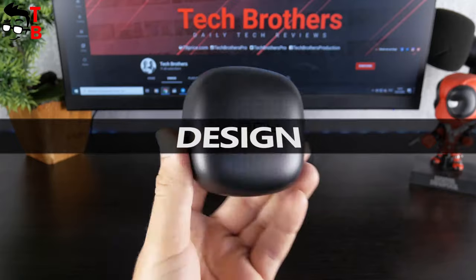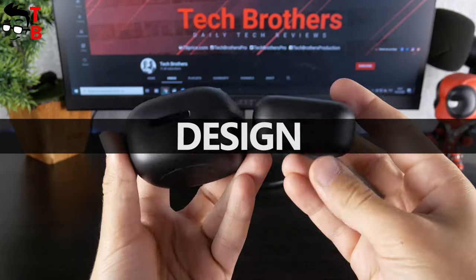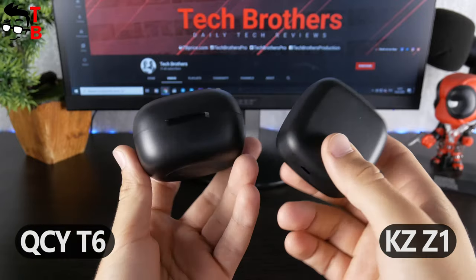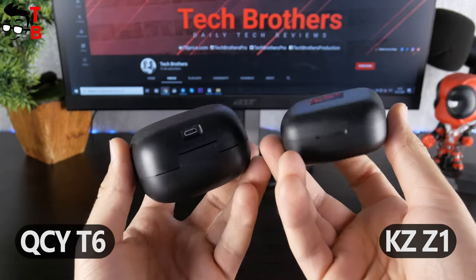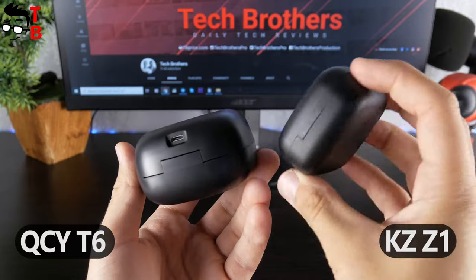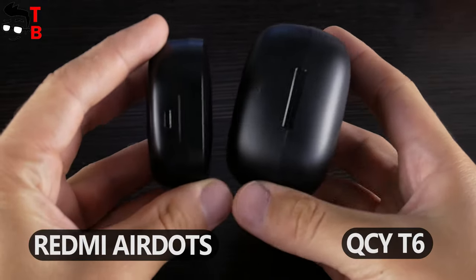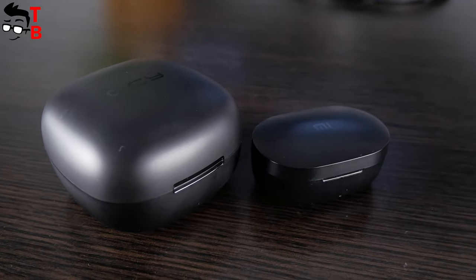Talking about design, as I already said, the earbuds are very big. Last week we made a video about KZ Z1, and I told you that they have a big charging case. However, QCY T6 have an even bigger charging case. For comparison, this is the charging case of Redmi AirDots – it is more than two times smaller.